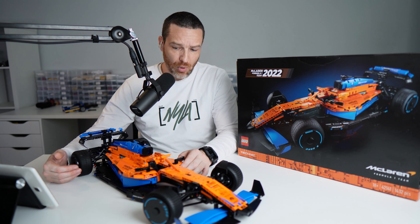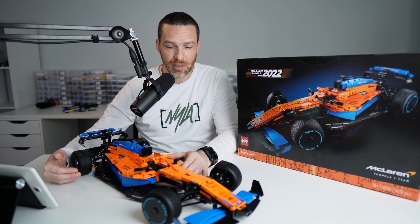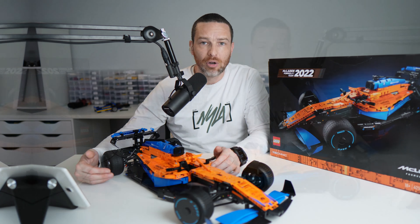You will actually need a reasonable amount of space to display this. I think this is probably one of the biggest vehicles Lego has done in terms of overall length, despite having a very low profile.